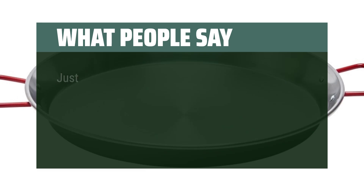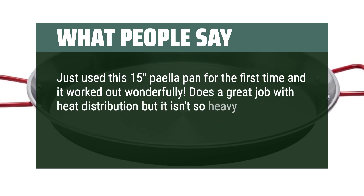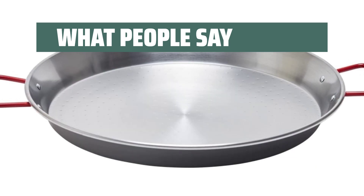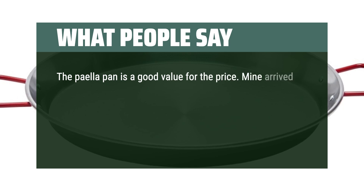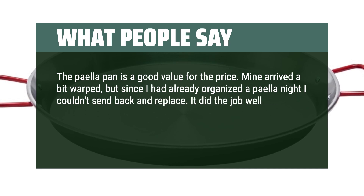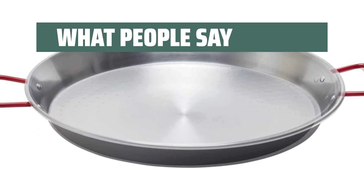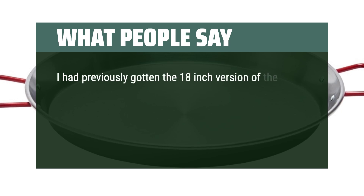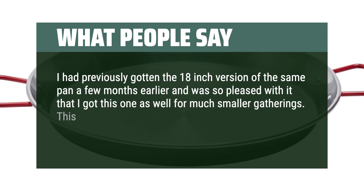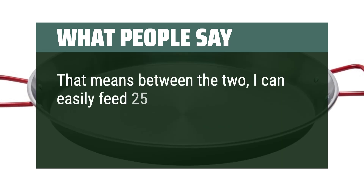What people say: Just used this 15-inch paella pan for the first time and it worked out wonderfully. Does a great job with heat distribution but it isn't so heavy like cast iron that it's difficult to maneuver — a great balance of weight versus heat distribution. The paella pan is a good value for the price. Mine arrived a bit warped, but since I had already organized a paella night I couldn't send it back. It did the job well, but because of the slight defect one part of the pan received more heat than the rest — the result was great anyway. I had previously gotten the 18-inch version and was so pleased with it that I got this one for much smaller gatherings. This pan will feed 8 to 10 people easily, so between the two I can easily feed 25 people or more.